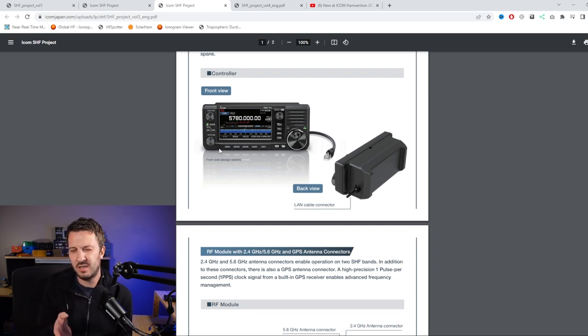They've reused the same housing and put different electronics in it. I thought it would have been interesting if they'd maybe made a small converter box - a transverter-style box to LAN - so you could drive it using your IC705 or any other radio. But you're limited to this dedicated controller, which may be a good or bad thing depending on your perspective.